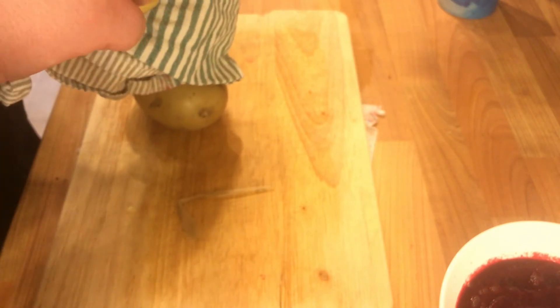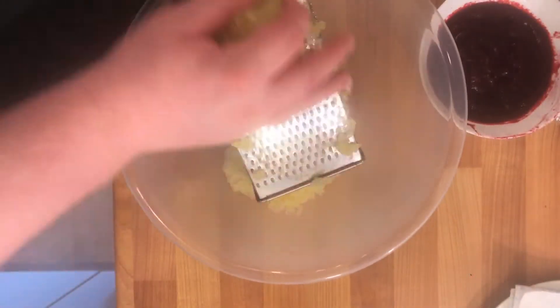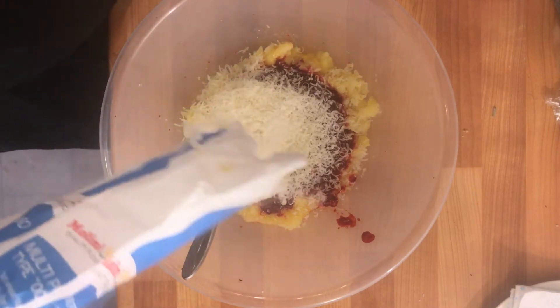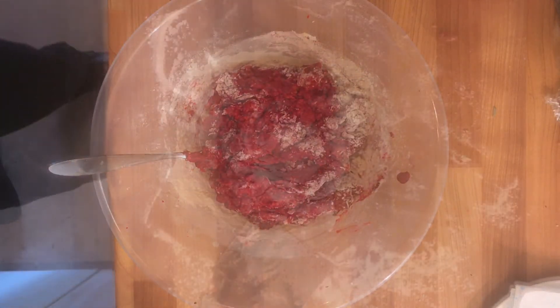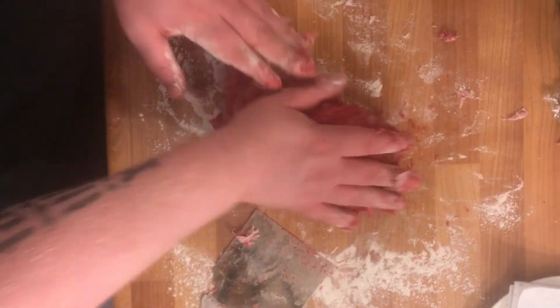Peel the potatoes once they are cooled, trying to save the most of the flesh. Grate these into a large bowl and add an egg — whisk the egg in. Add the beets and some parmesan cheese, followed by your flour. Mix this until it starts to form a dough. Now on a floured countertop, start kneading this — not too much, you don't want it to be tough.